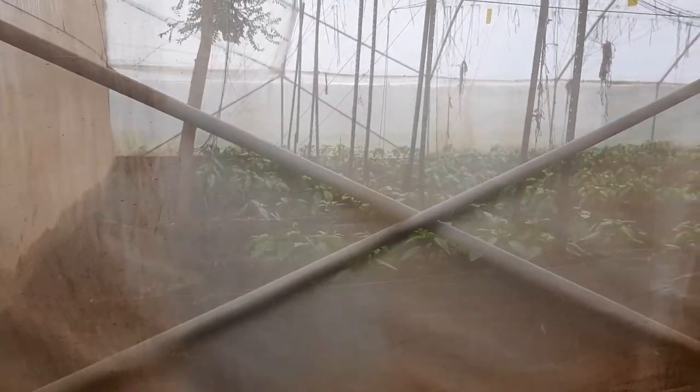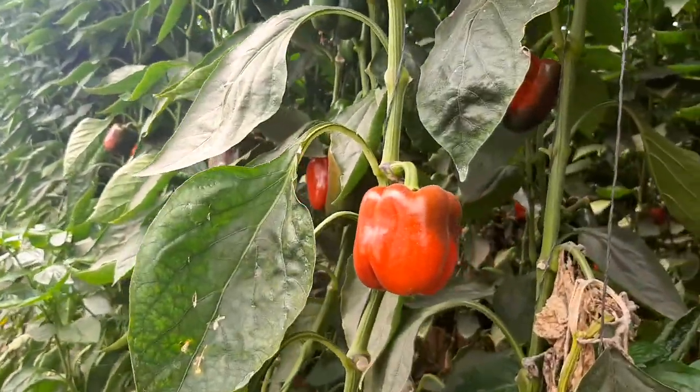In the next greenhouse we have another beautiful crop that has already been established — you can't see properly because there's a net here. But we already have a successor to this crop. In the next greenhouse we actually have two greenhouses of the same age. Back to this one — this is how beautiful it looks.